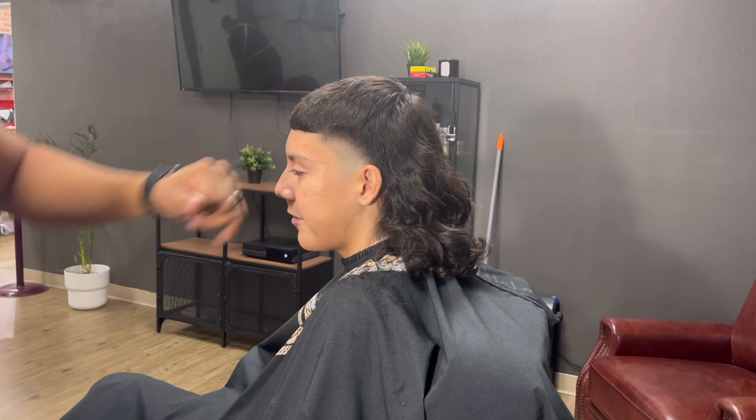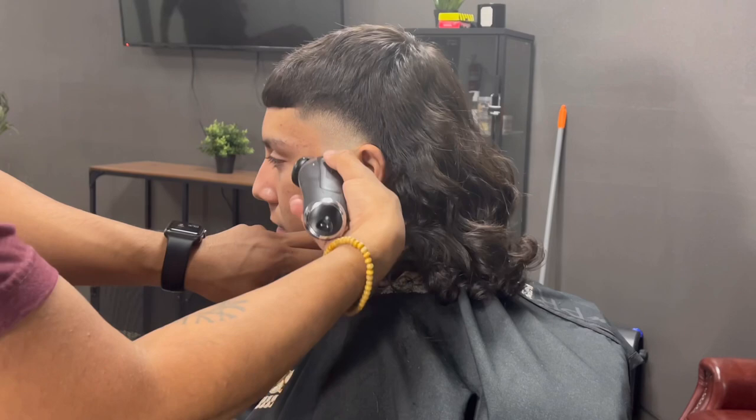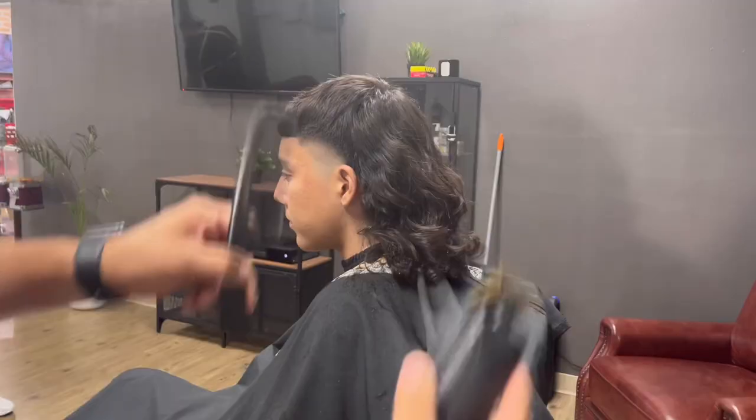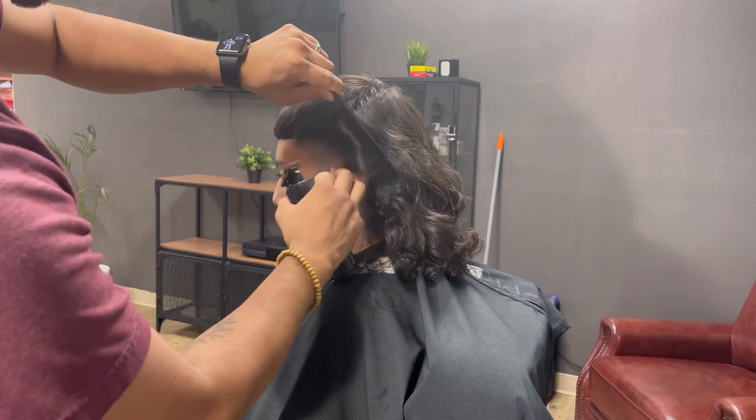Using our shaver, remove the stubble for a cleaner finish. After using your shaver, follow up by using your trimmer to flick out the remaining line. Keep a combing hand to help move the hair to the side for a more detailed edge up around his ears.